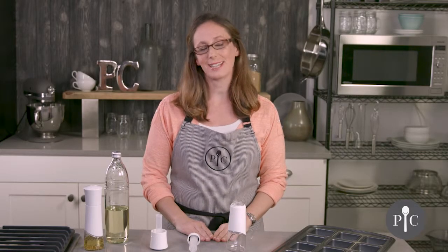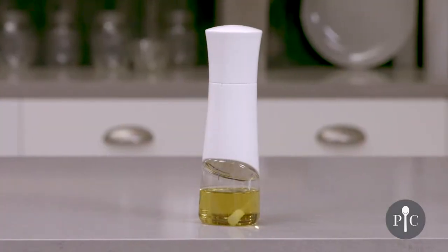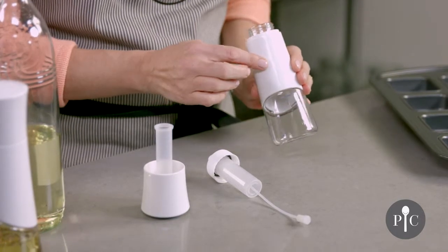Hi, I'm Jackie from The Test Kitchen and I'm here to share with you a few tips to get the most out of your kitchen spritzer. Here I have the kitchen spritzer already disassembled so that we can go through the parts and pieces. First we have the bottle with the sleeve.